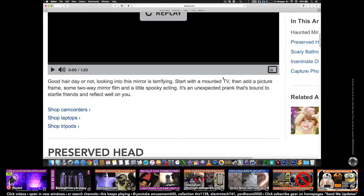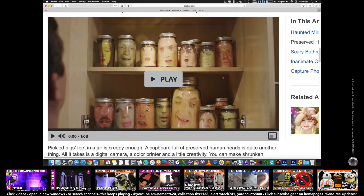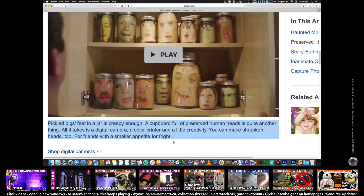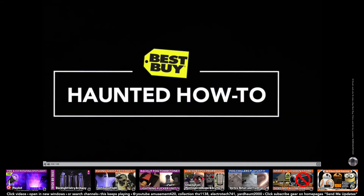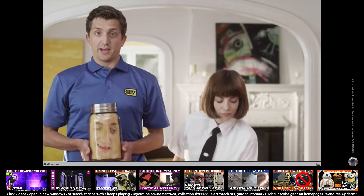So there's a description in the caption — 'Preserved head.' You can read the description here. Let's play it. This is a preserved head — here's how you make it.